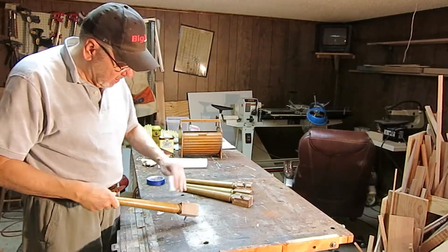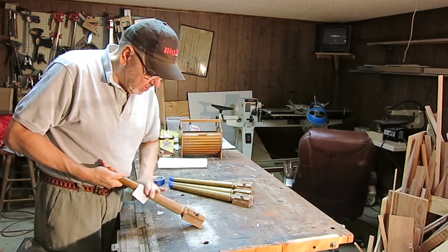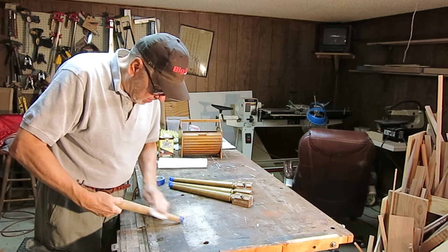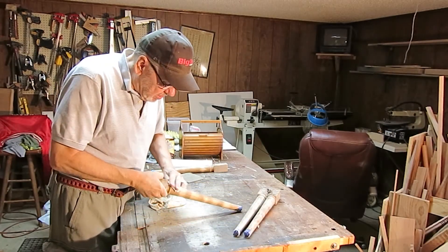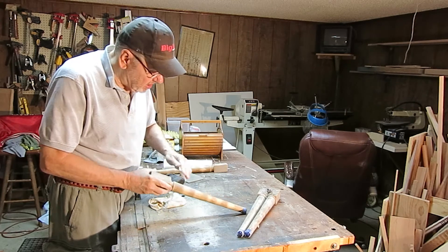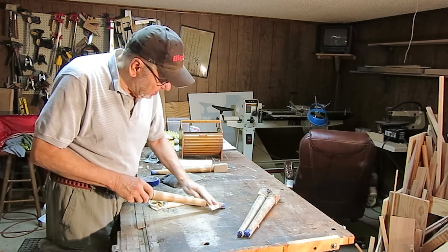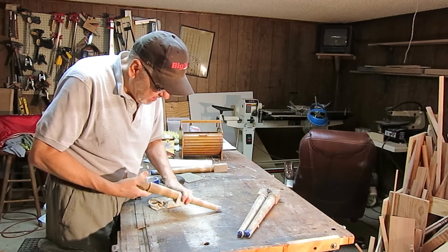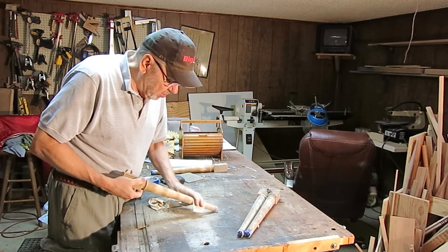I got the toe caps covered and now I'm just going to hand sand these to rough up the finish so it'll take some stain. It's been about 20 minutes and I'm still sanding. When sanding flat surfaces it's really easy to get the whole surface sanded, but when sanding round surfaces you tend to leave streaks and you've got to get all the streaks off. If you don't, when you put your finish on they'll really show — so it's just harder to do and takes a little more time. But if you don't do it right and get all the streaks off, you'll regret it when you put your finish on.